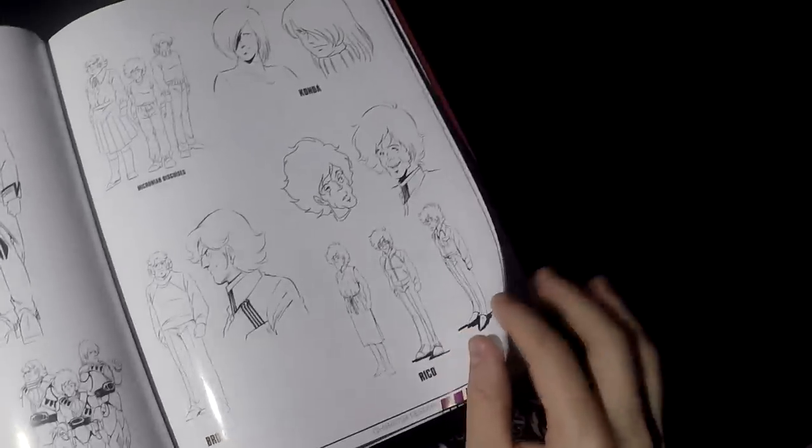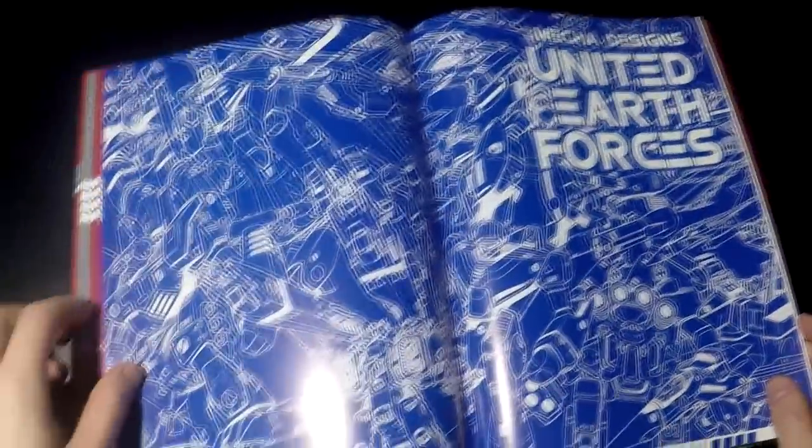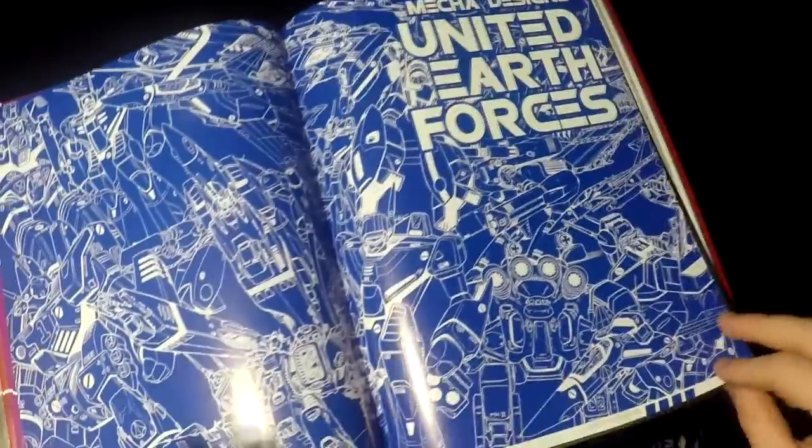Now let's jump to the next section — my favorite section, and the reason why I bought this book: the United Earth Forces mecha designs. The reason I bought this book is to get the data, the information, the lore.